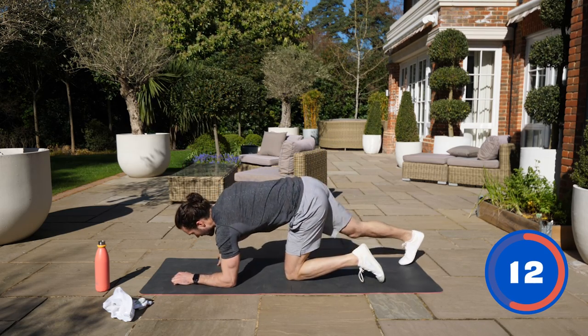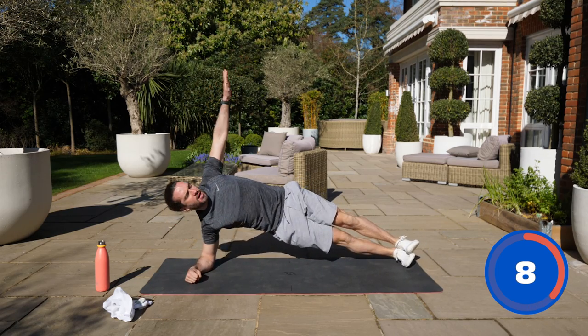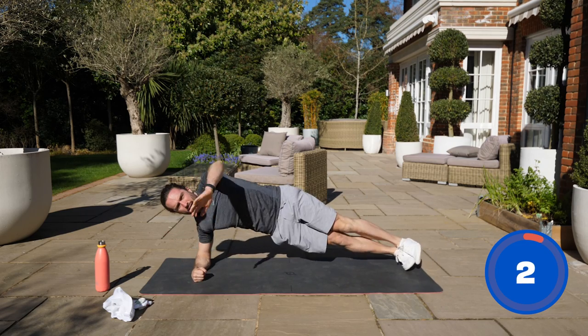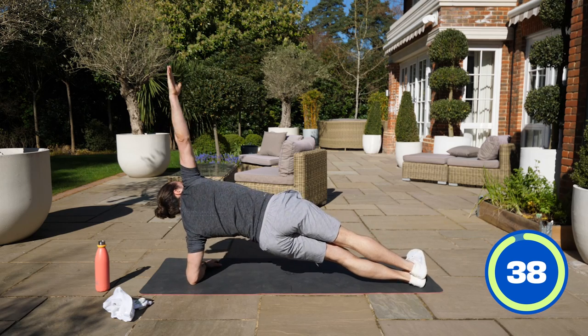Next I'm going to do is a rolling plank. We're going to roll up onto our sides — go one, centre, two. So we sort of go left to right, rocking and rolling. Off we go, keeping the abs nice and tight.